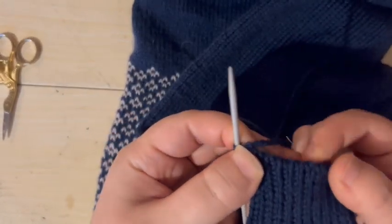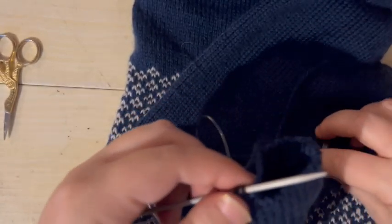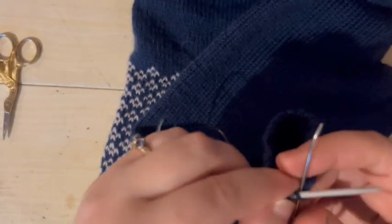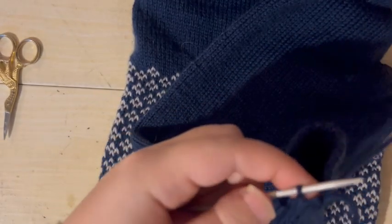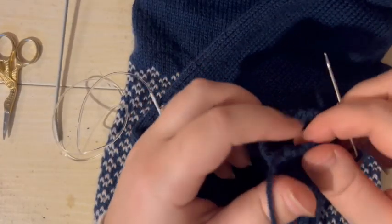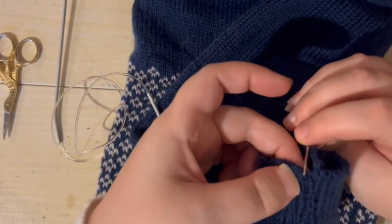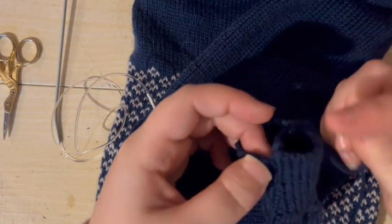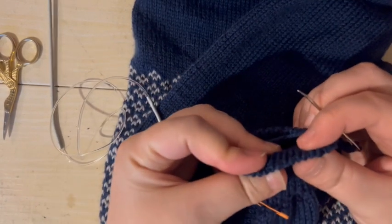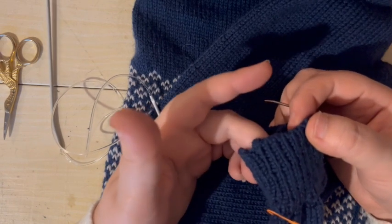Okay so here's my cast off edge curling around nicely. Now I've got two stitches left — one knit and one purl — so I'm just going to knit that one off, purl that one off, and then I can finish up the end of my yarn the same way as I normally would, weaving the end in and hiding it away. It's a nice neat finish. Those of you familiar with Kitchener stitch will have recognized some of the process, because essentially what you're doing is Kitchener stitch along the edge of your garment.